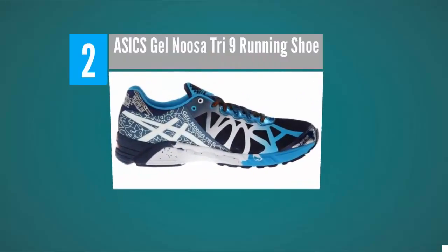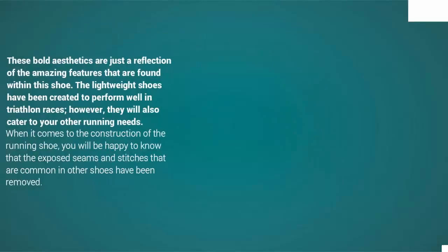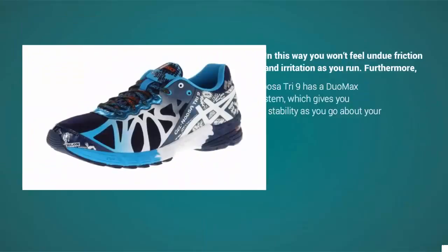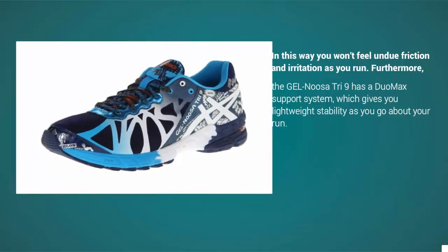At number 2, the Gel Nusa Tri 9 has been designed with colorful and eye-popping aesthetics. These bold aesthetics are just a reflection of the amazing features found within this shoe. The lightweight shoes have been created to perform well in triathlon races, however they will also cater to your other running needs. The exposed seams and stitches that are common in other shoes have been removed, so you won't feel undue friction and irritation as you run.